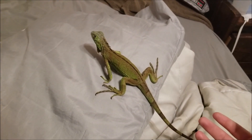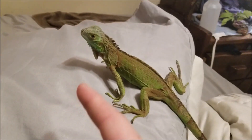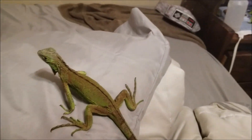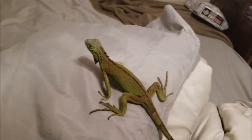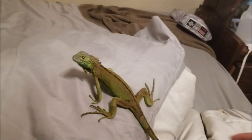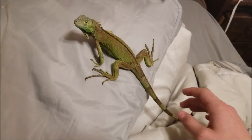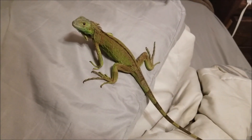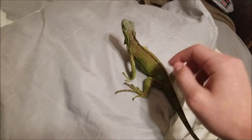If he was super afraid of me, he would have his dewlap extended and his tail would be ready to whip. So he's not too scared of me — he's used to me. I've had him for like three or four days. He's kind of used to it now, probably a little scared of the camera. I'm going to try to pick him up — I have picked him up before, but I'm going to do it how you should.